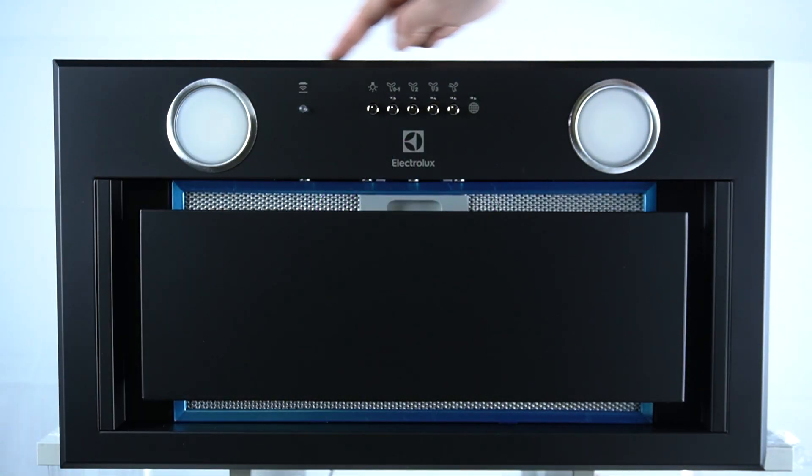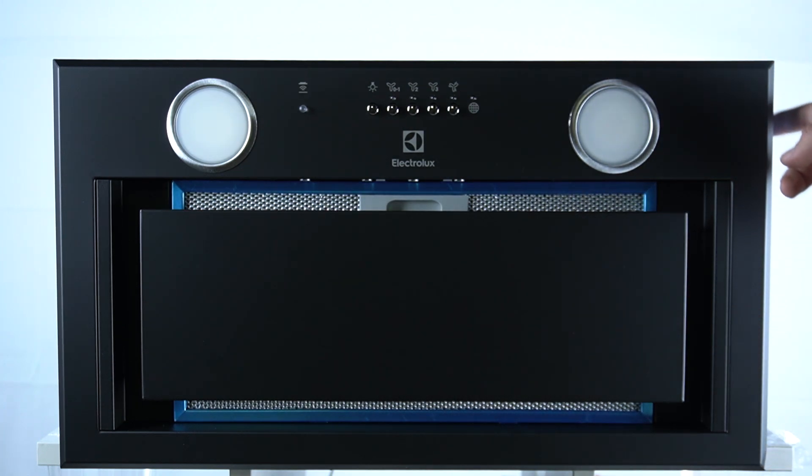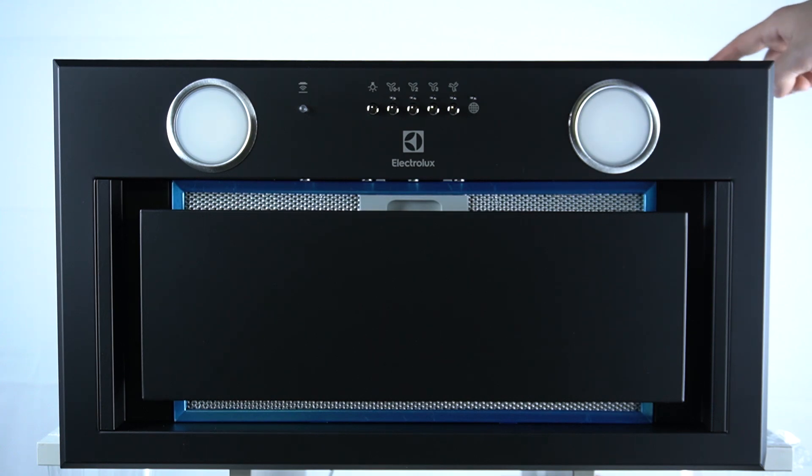So the height of this device is about 54 cm. The height of this device is 33.1 cm. And the depth of this device is 30 cm.